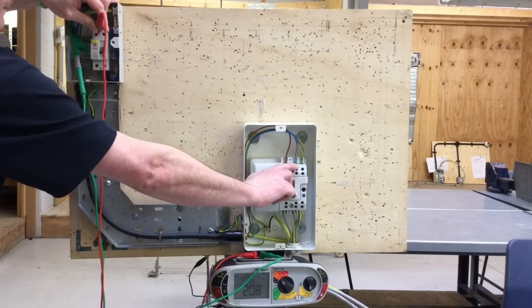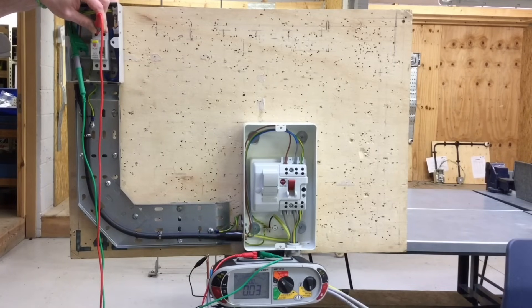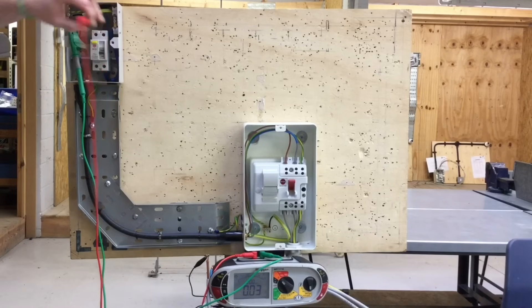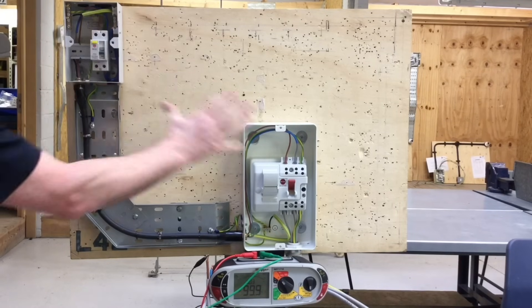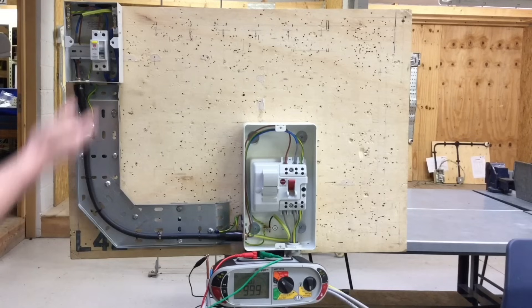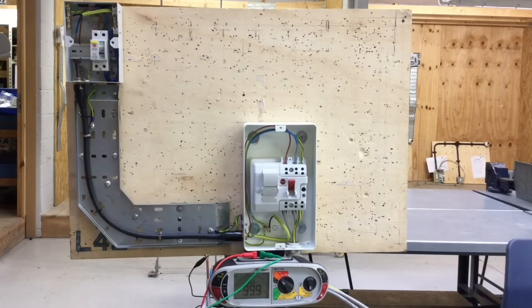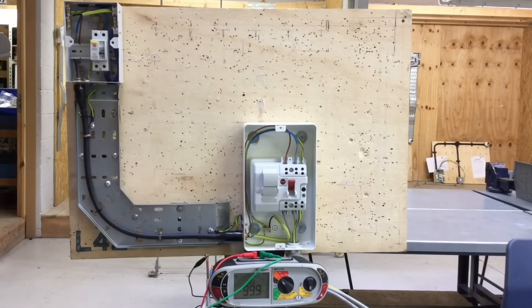Again, I can prove polarity by operating the switch — we see the circuit go off. As it's a double pole switch, both line and neutral are operated. We pull the fuse, circuit goes off, and we reconnect. By doing the test in two stages — first with the disconnected conductor for R1 plus R2 continuity of CPC and polarity, then with the parallel path reconnected — we prove polarity and confirm conductors haven't been mixed up. We record the highest reading of 0.06 ohms, prove polarity by operating the switch, pulling the fuse, and confirming that black is the circuit protective conductor.